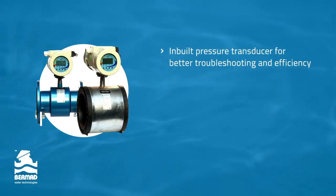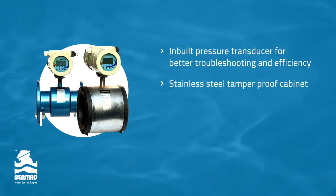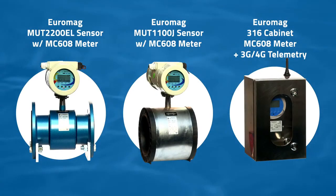It comes with an inbuilt pressure transducer for better troubleshooting and efficiency, measuring both flow and pressure. It can be housed in a stainless steel tamper-proof cabinet and can also be solar powered for remote installations. Regardless of your requirement, these purpose-built sensors will meet your every need.